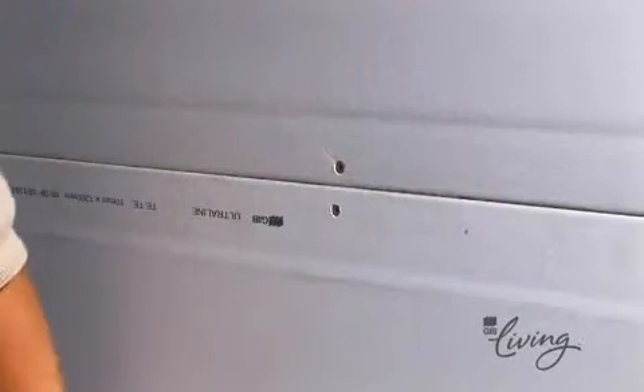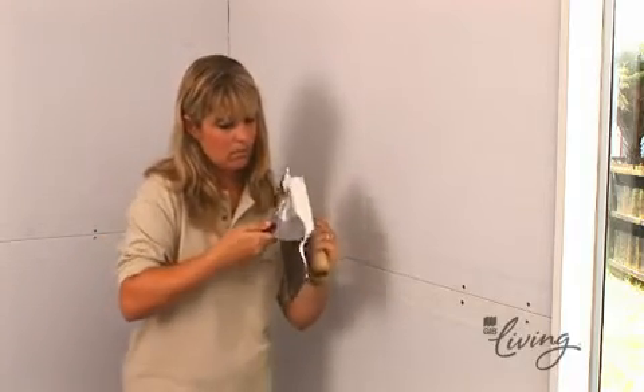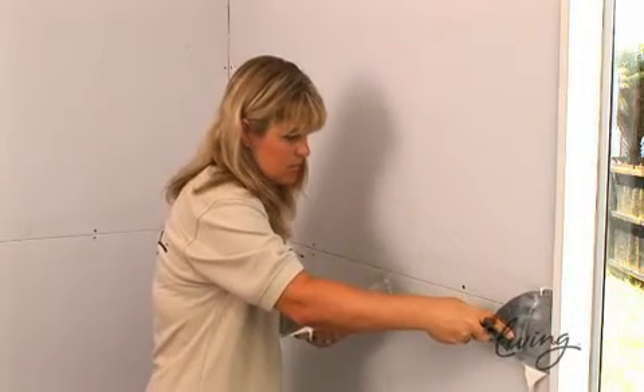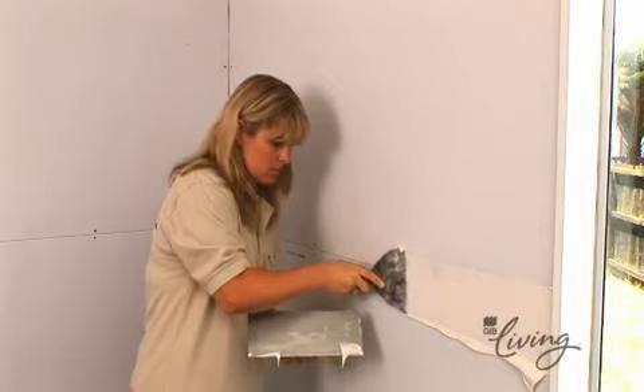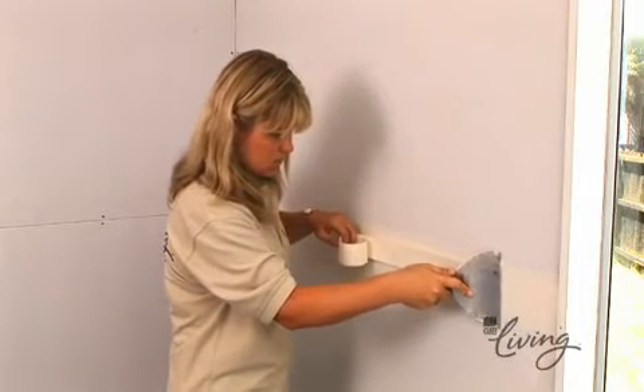The first part of the job is stopping the horizontal joints where the two tapered edges of our sheets meet. The tapers provide a hollow in which to apply the tape and stopping compound. Using the 150mm broad knife, you fill this recess with jointing compound before putting a length of paper tape in place along the joint and pressing it into the compound with your broad knife.